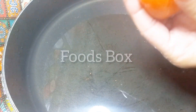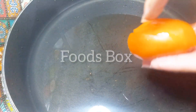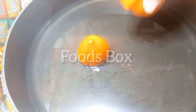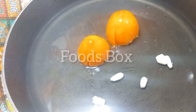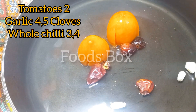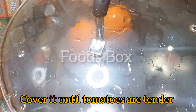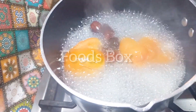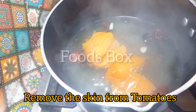For this, I have put a pan and added two tomatoes. I have set them to the side for cutting. And with it, I have put garlic and red chili. We will cover all these things until the tomatoes are tender and their skin is easy to remove.